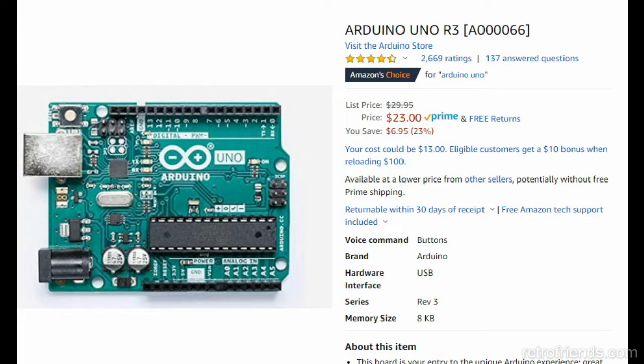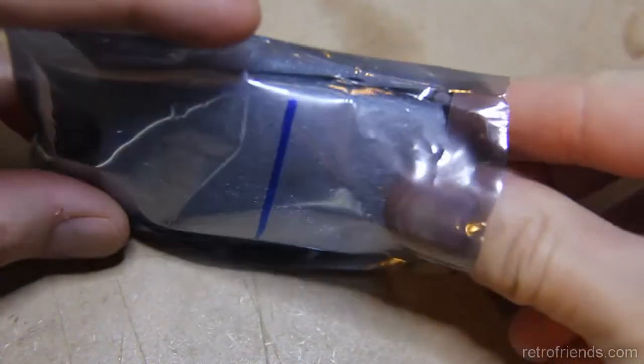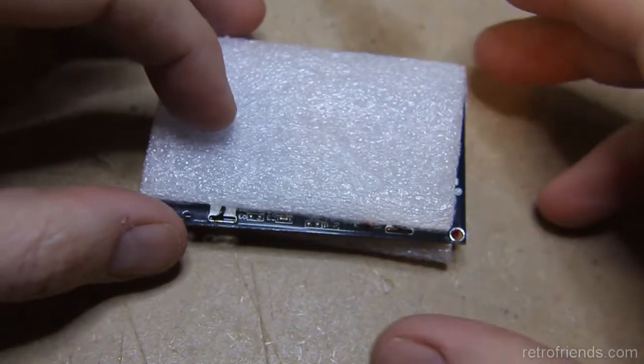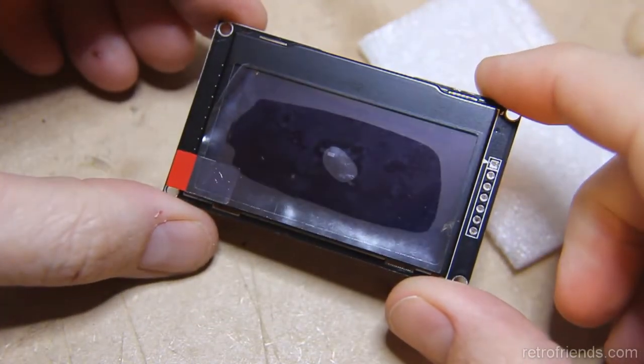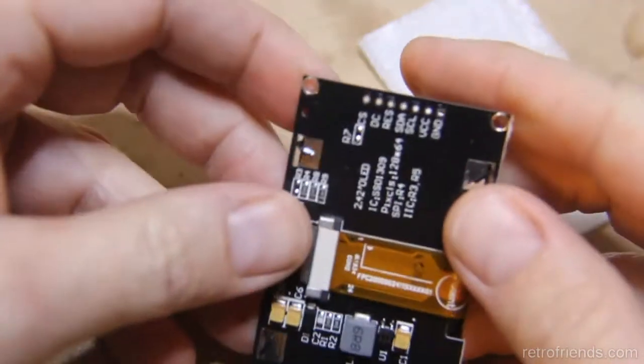For those of you who want to use these large displays on Arduinos and Raspberry Pis, the conversion is likely the same but you'll have different connections than what I demonstrate in the latter half of this video. I will be demonstrating the operation on a DIYMore 2.42 inch OLED screen based upon the SSD1309 chipset. It is a 128 by 64 pixel monochrome display. Check the description of this video for an Amazon link for the screen.